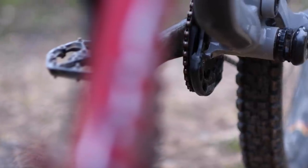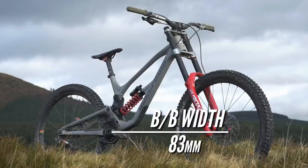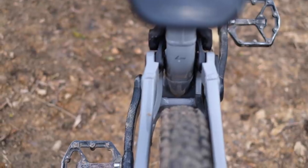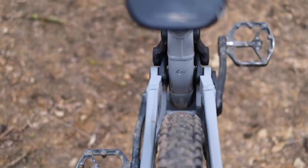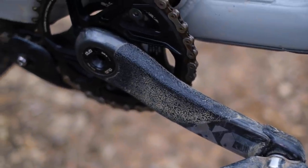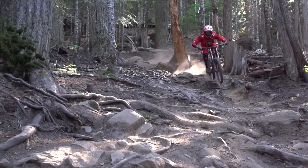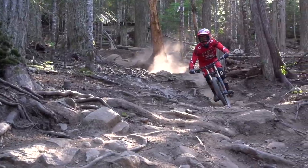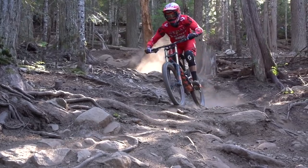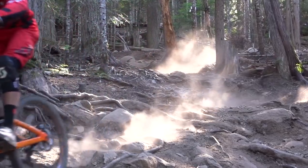The bottom bracket shell on a downhill bike is incredibly wide — 83 millimeters, some 10mm wider than regular trail bikes. Wide pivots need a lot of stability, and you need a wide stance for control. They also always tend to have short cranks, since ground clearance is a significant problem with over 200mm of travel. Cranks around 165 millimeters are fairly typical, whereas regular trail and cross-country bikes tend to use cranks in the 170 to 175 millimeter range.